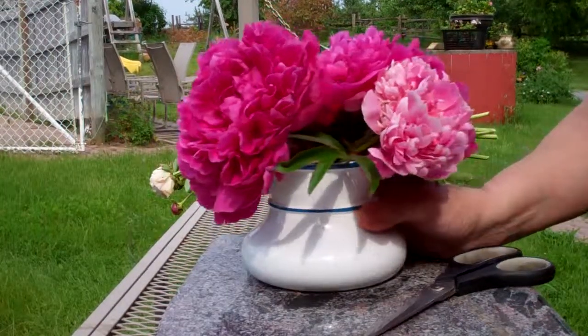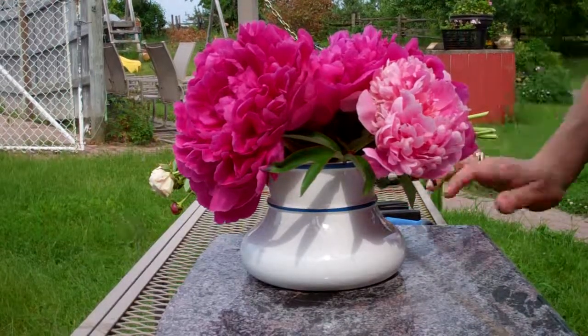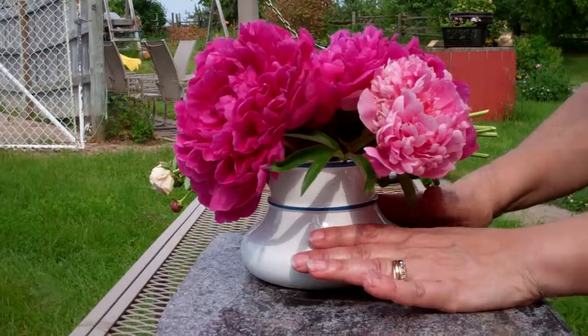Remember: hot water, a little bit of preservative, cut the ends and put them in your vase. If you have a bottom-heavy vase, that's better. And glass is preferable, because the plastic ones might tip over.